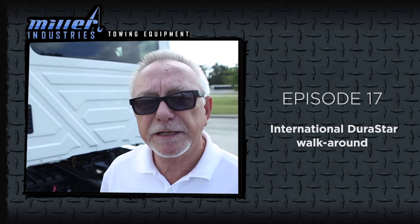For more information on this truck, contact your local Miller distributor. And now you know.